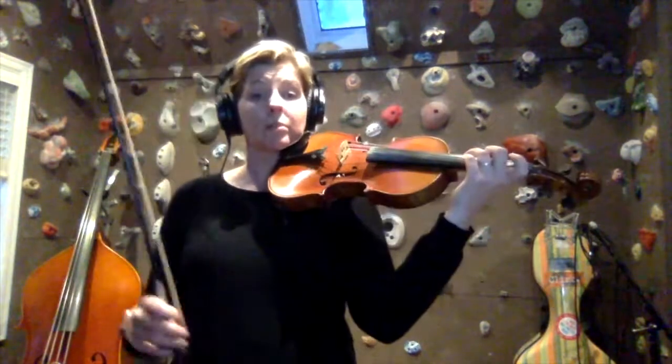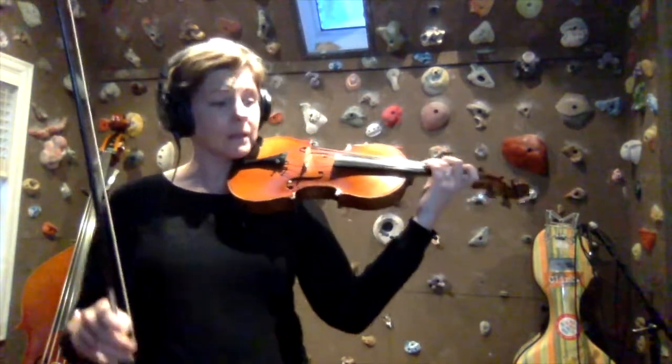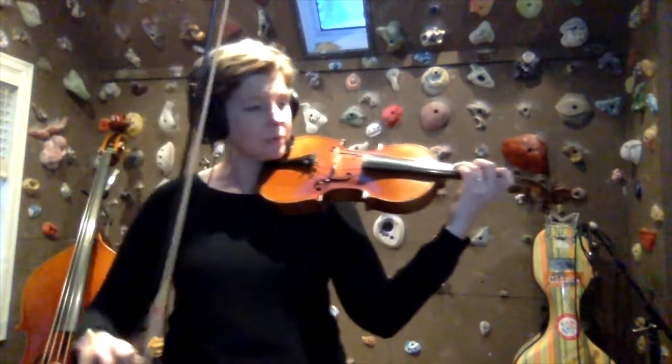Let's try that with a beat. We'll do two beats per note. And one, two, three, four.